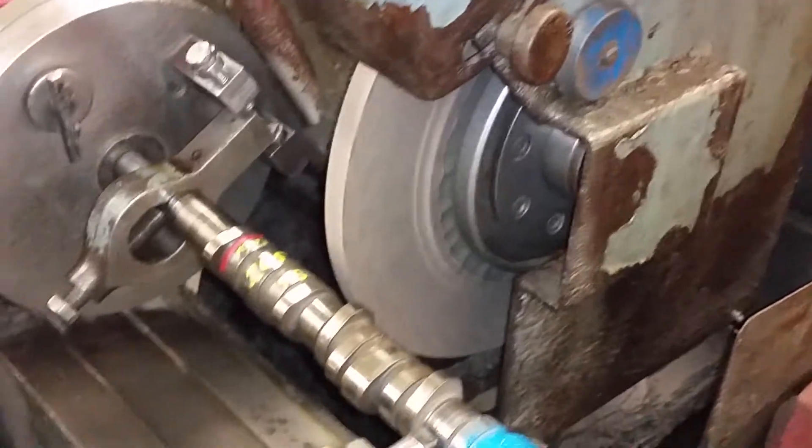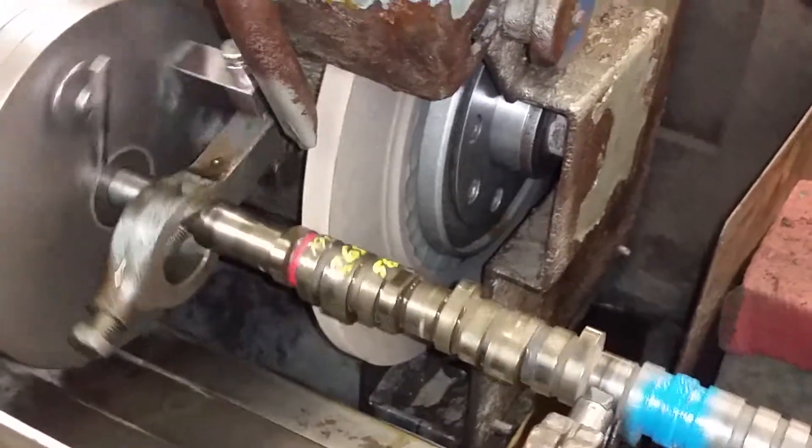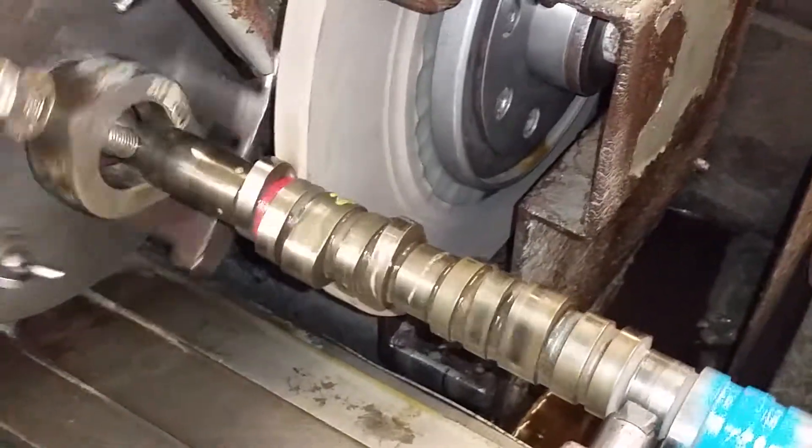There's about 15 minutes of machine setup that has already been done. Swapping to a more narrow wheel — our standard grinding wheel won't fit between the lobes.